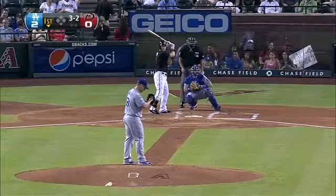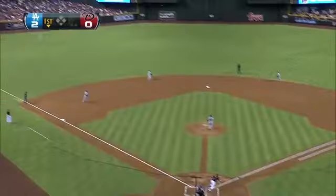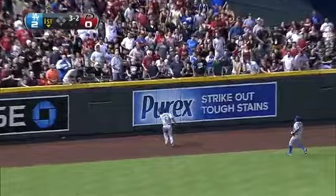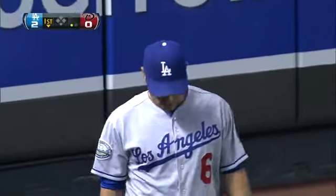Billingsley trying to get the craft here in the bottom of the first inning, three-two to Drew. Swung on a drive to the gap in left-center field — and that's going to be reached up and caught by Hairston! Jerry Hairston, reaching up on the dead run, makes a one-handed catch heading for the wall.